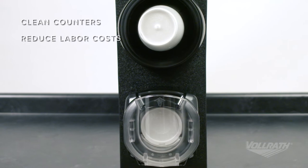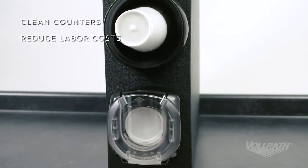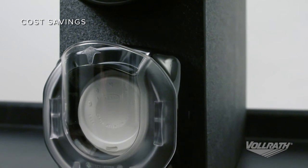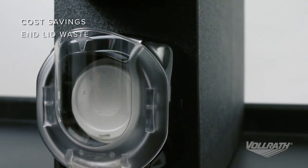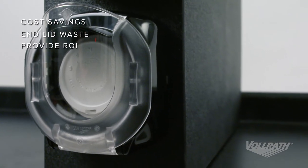They reduce labor and cleanup costs by keeping counters free of messy stacks of rejected lids. Lid Saver 3 is a patented solution designed to dispense sanitary lids while reducing labor costs, resulting in a real return on your investment.